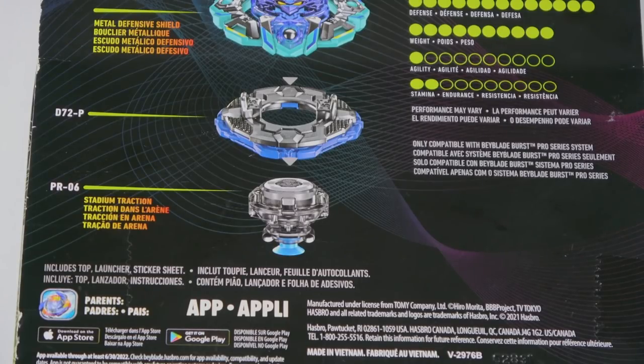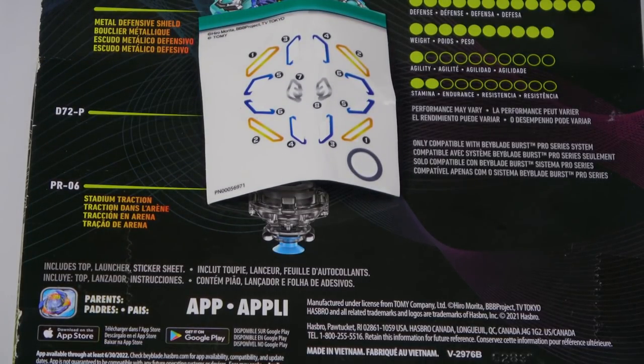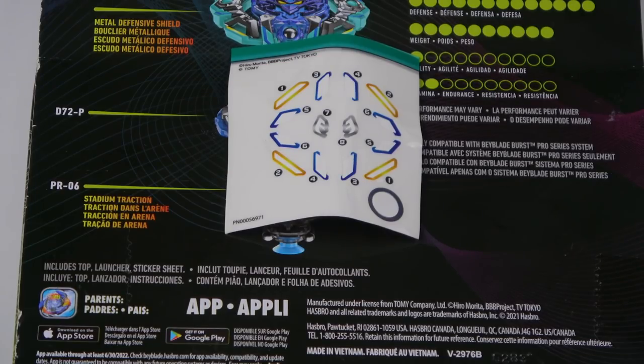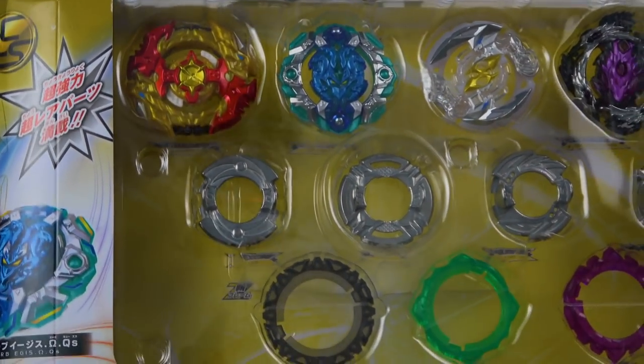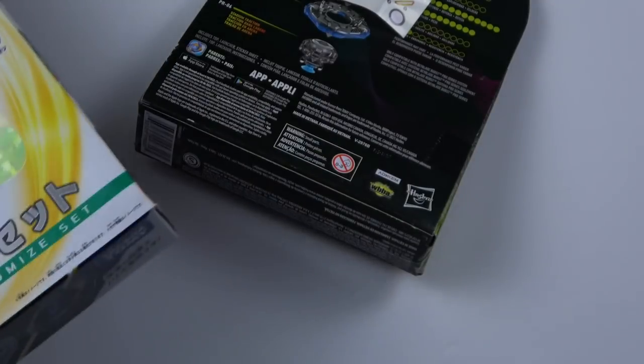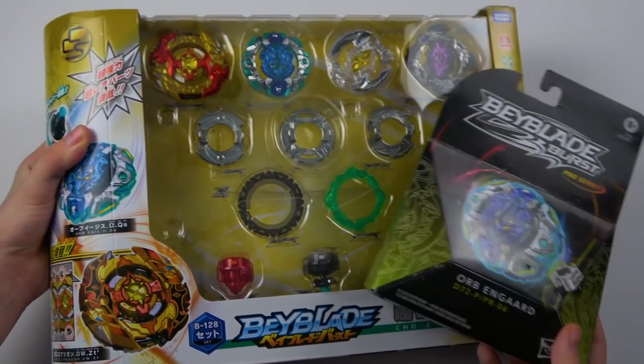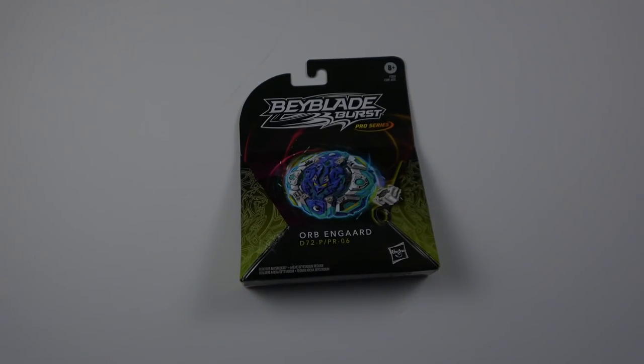There are stickers on these products, and it's so weird because the stickers are literally from the Cho-Z Customize set — I'm not even joking. I literally just grabbed the Cho-Z Customize set. This is what Orb UnGuard, or in this case Orb Aegis, looks like — how the stuff was originally released for Takara Tomy. And now we get the Pro Series of it. It only took them a couple of years and we're finally here.